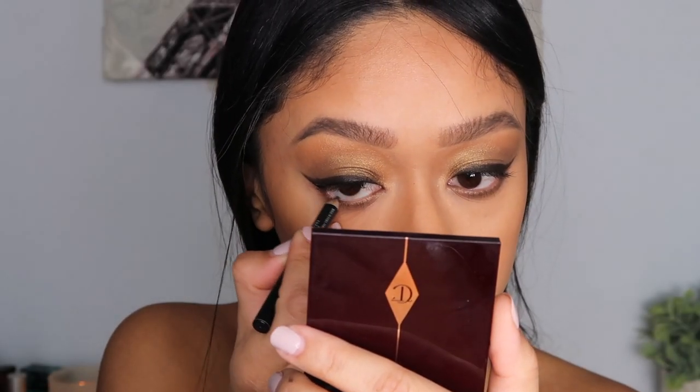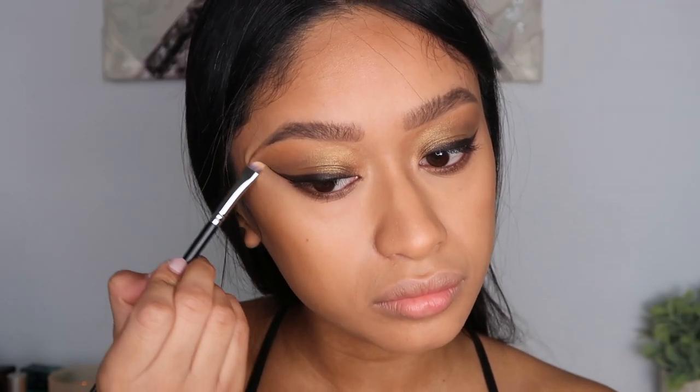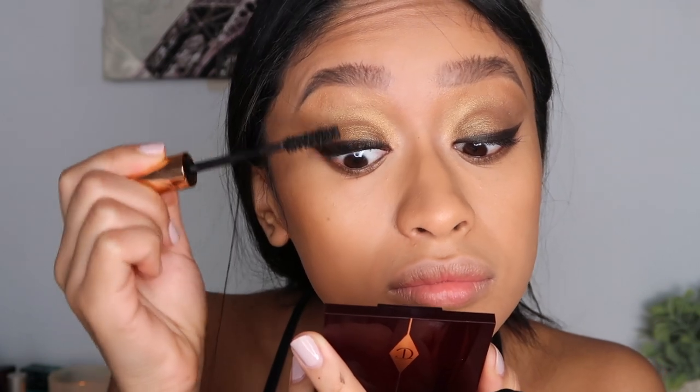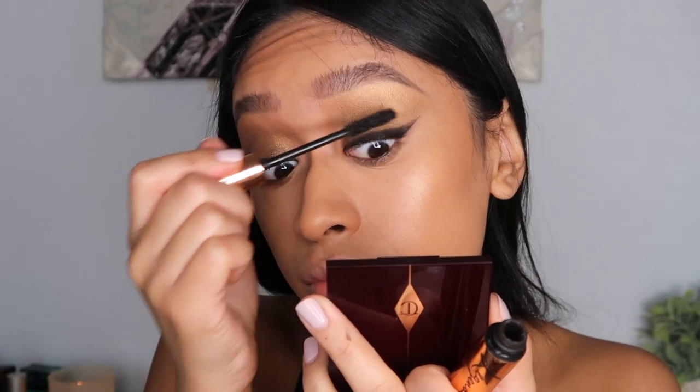Taking that same brown eyeliner, I'm applying it to my waterline as well. Then I'm doing a few coats of mascara before applying lashes. You totally don't have to apply lashes, but I really like applying them especially when I'm doing videos because it just makes everything pop so much more.